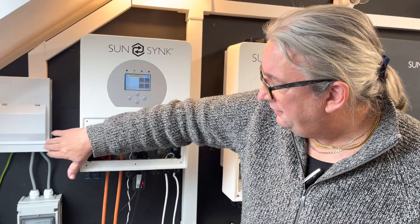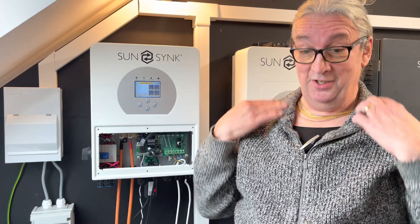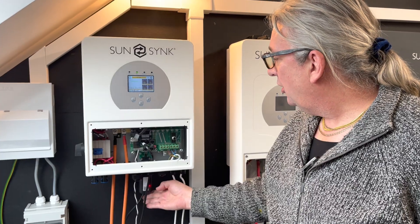On the side you've got your isolator for your PV. If you're not using PV, you can totally ignore it. You've also got your ground connection. Underneath is for your data logger. If the inverter is a long way from your meter, you can connect a meter on it rather than using a CT coil. CT coils are nice because they're very, very fast.